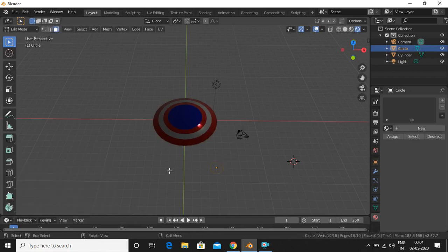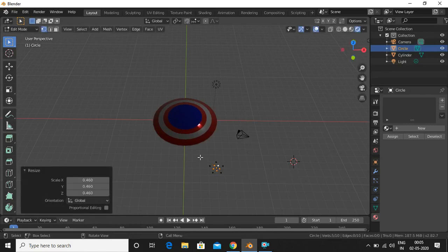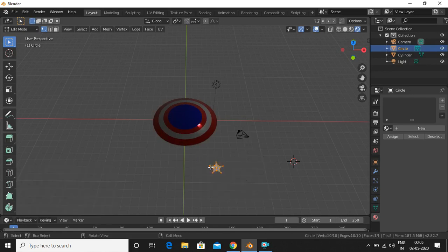Go into edit mode by pressing Tab, make sure vertex select is active, and select every other vertex by Shift+clicking. Then press S and scale those vertices inward — you can now see the star shape. Select the entire star and press F to add a face.